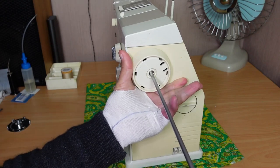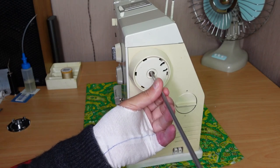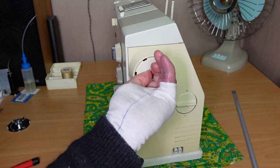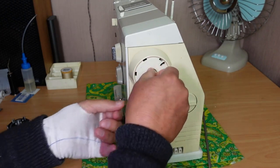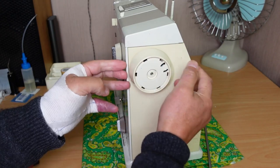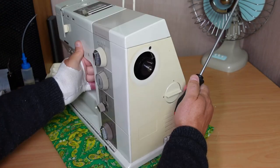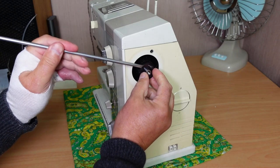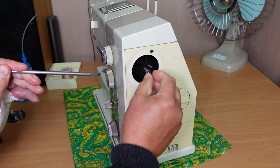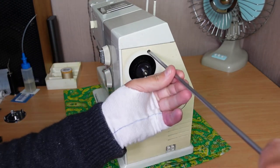Stop the hand wheel from turning and undo that flat head screw. That will allow us to get the hand wheel off — it should just pull straight off, could be a little bit tight and might need a little persuasion. Be careful, there's a little spring there — make sure that doesn't disappear, keep an eye on that. Then just remove the screw at the top of the side cover.